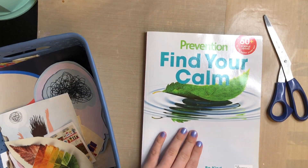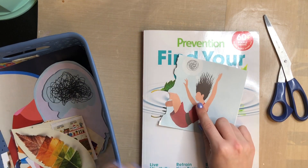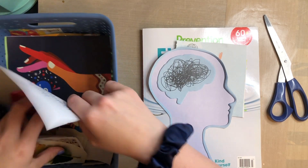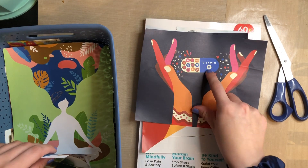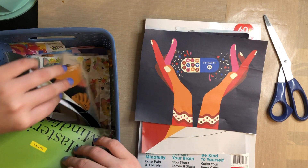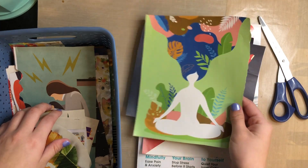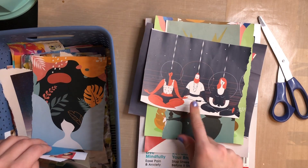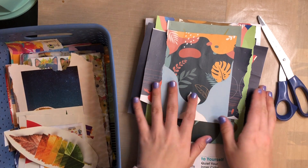I also found this at Walgreens — the Prevention 'Find Your Calm.' And so this one had a lot of big images: this image, the vitamin G — it's gratitude, the vitamin gratitude — and then these really pretty ones. Some meditating guys, another really pretty one. I just thought those were to die for when I flipped through it.